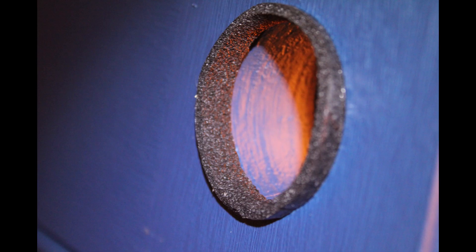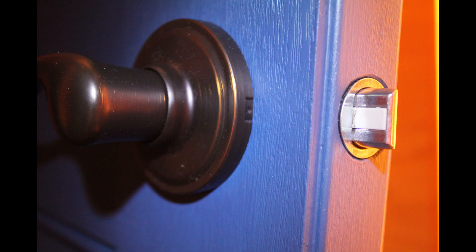We also lined the holes for the cylinder portion of the mechanism with weather stripping so that when it was tightened down it would make a bit of a gasket.